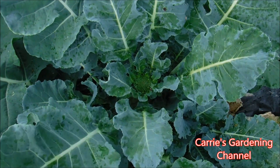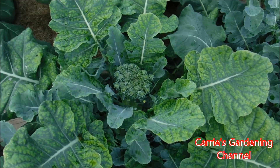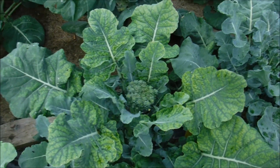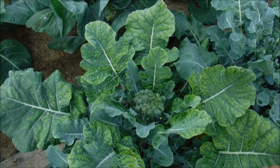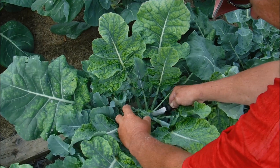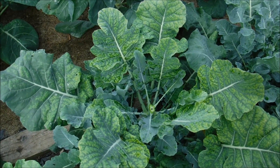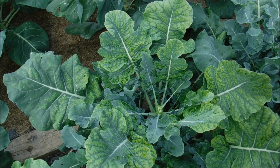This one here is still coming — that's a small one. This one over here has a nutrient deficiency, so we're gonna be giving it more food. We've had so much rain that it washed the nutrients out of the soil.